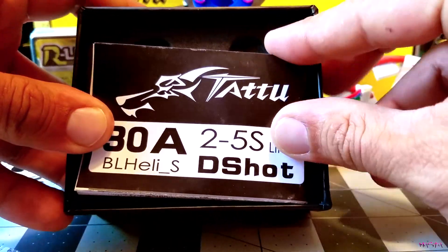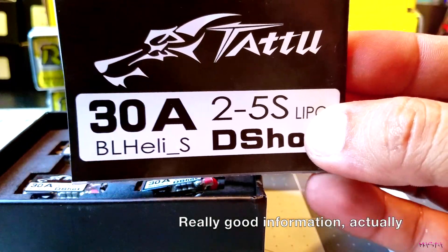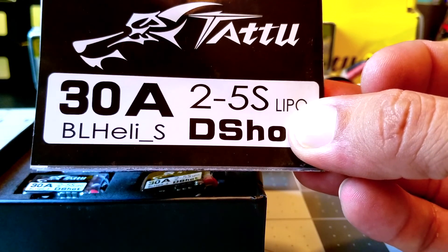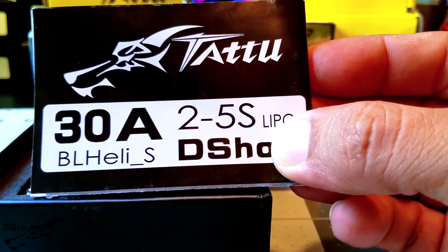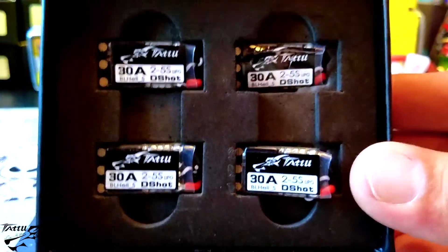You open the package and the first thing you see is this nice pamphlet. It's got a pretty simple, basic explanation as to how the ESC works and what the beeps mean whenever you plug your LiPo in — pretty good for any newbies out there. Very nice packaging.